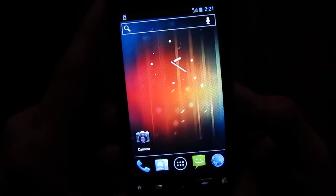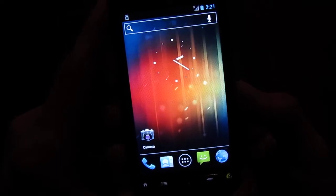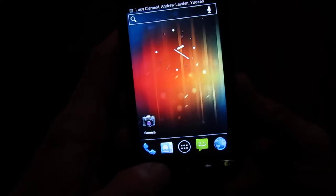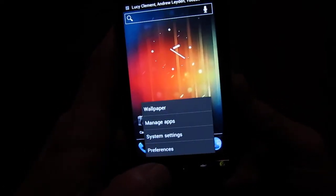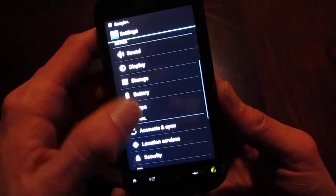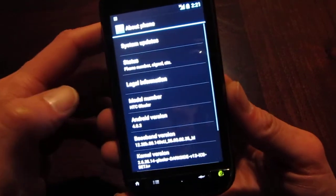Go ahead and give you a look at the lock screen. It takes just a second for everything to load up — it's got to read the SD card, just like all the other versions of Android. And there we have it: Ice Cream Sandwich.